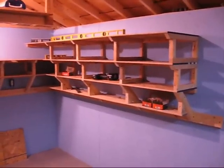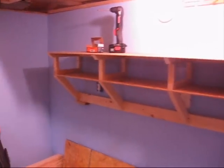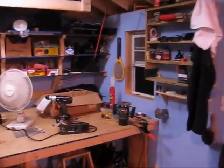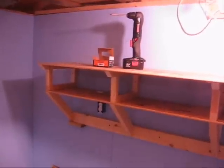Today is Friday, September 4th, 2009. This is my workshop as of now and this is where I'm at. These are the new shelves I'm building here. Got that side done, this side I'm working on. I just finished this second shelf tonight.